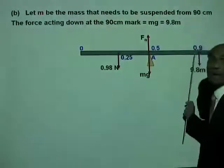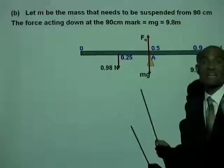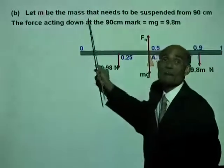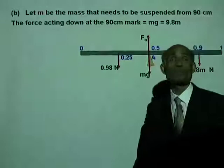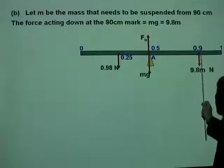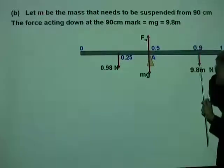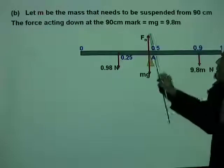The second part of the problem requires us to find what mass must be suspended from the 90 centimeter mark so that the ruler will be in equilibrium. Let M be the mass suspended from the 90 centimeter mark. When M grams is suspended from the 90 centimeter mark, its weight is M multiplied by G, which is 9.8, giving a weight of 9.8M newtons.